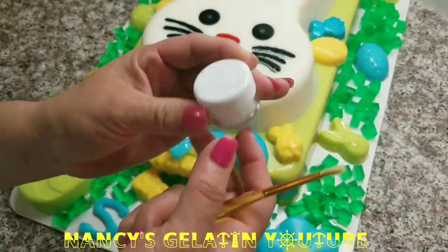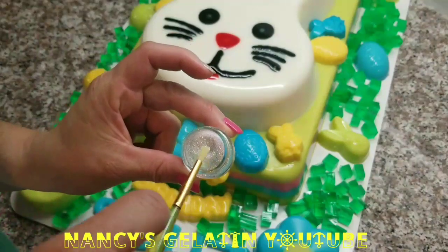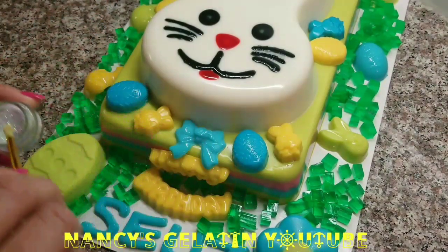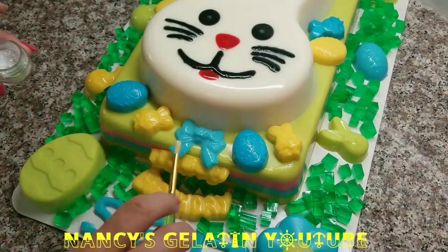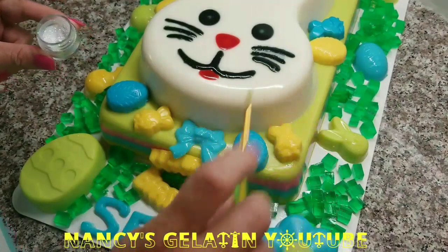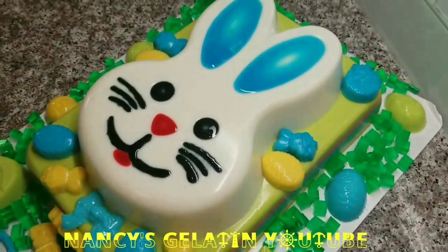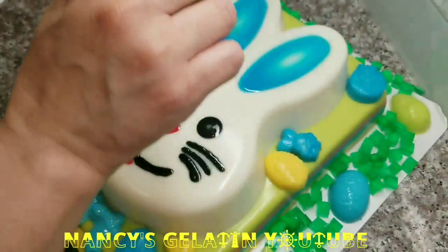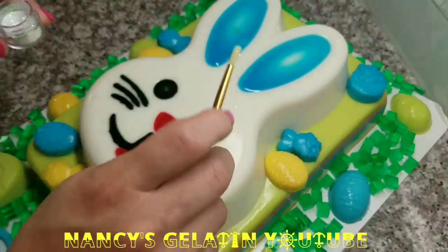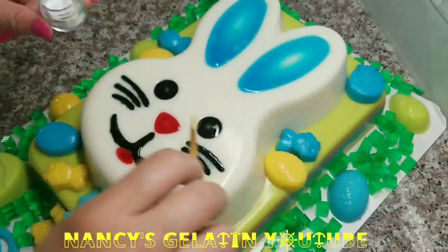Here we are going to add a little edible glitter — this one is iridescent color. We let a little fall on the little flower and the little egg, just a tiny bit on each figure to give another effect to our gelatin. I use a small brush to help me apply it and let the glitter fall gently.